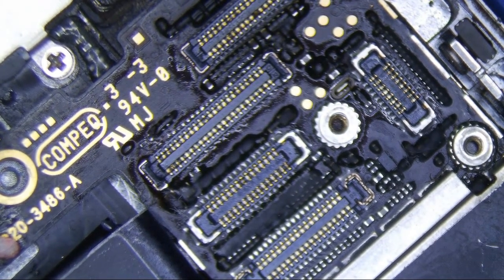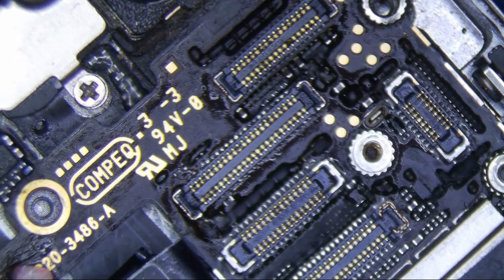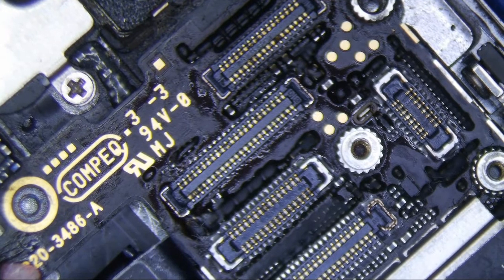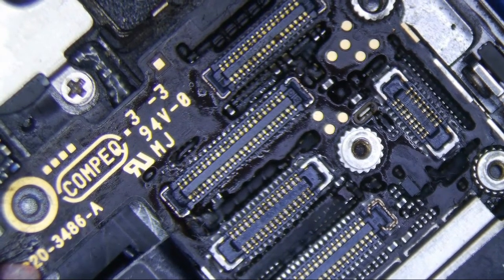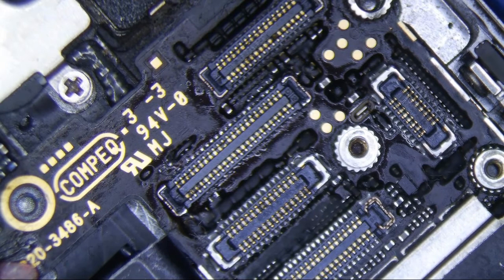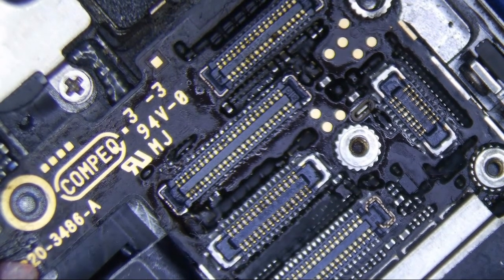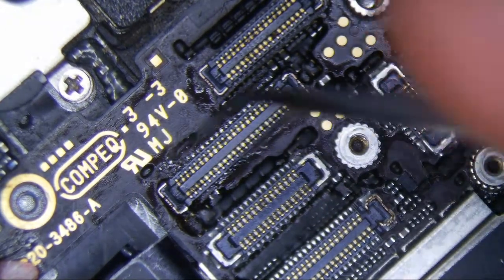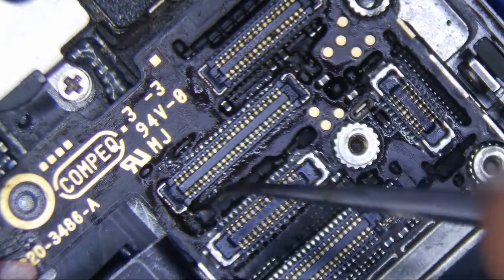Alright, I have an iPhone 6 here, and I'm going to show you guys — it's got a bad rear camera and flash. This came in as a touch IC job, and I ended up replacing the connector because it was jacked up, so I replaced the connector, digitized the connector, and then also replaced the touch IC.